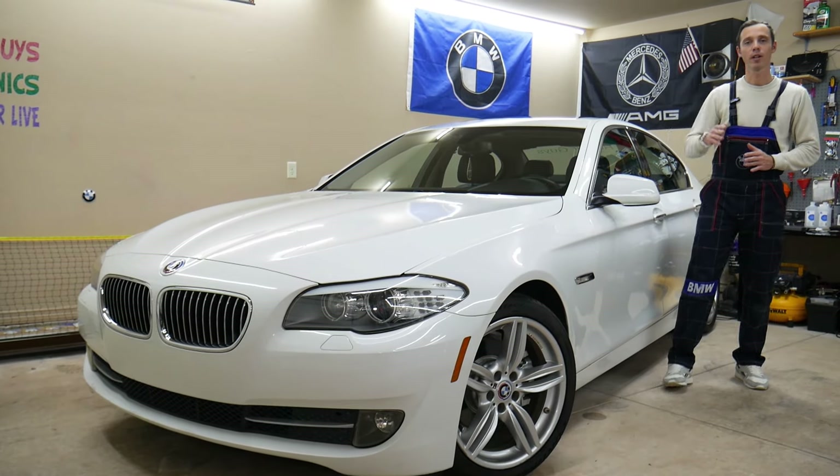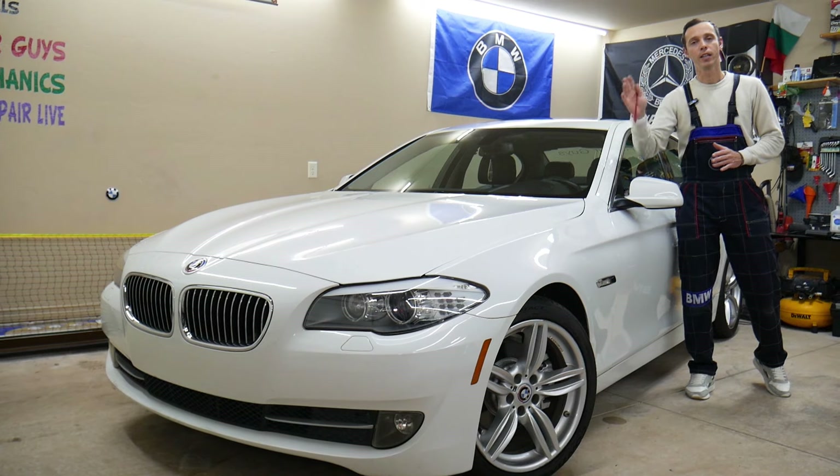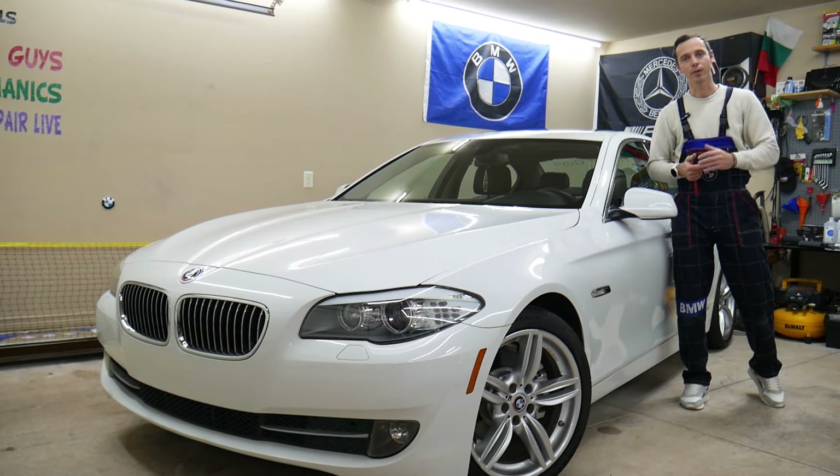Guys, make sure to stand by — one common mistake, if you make that mistake, it can actually cost you thousands of dollars in repairs. We'll explain what it is.